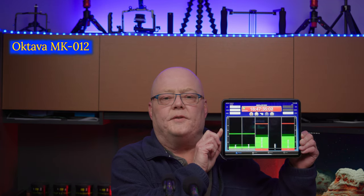Both mics have a pretty flat frequency response, which is great. As you can see, both are going into a Sound Devices Mix Pre-3 Gen 2 — a premium audio recorder. I have them at similar levels: the Oktava is at 53 dB of gain and the Line Audio CM4 is at 57 dB of gain. I know it's a lot, but since I'm not doing post-processing, I want this to be loud enough to easily detect any differences between the two microphones.